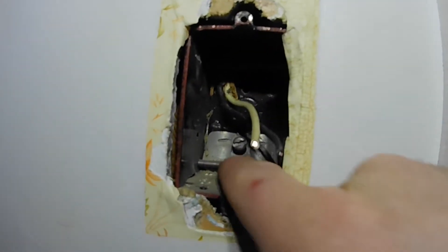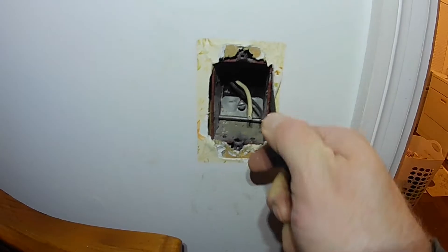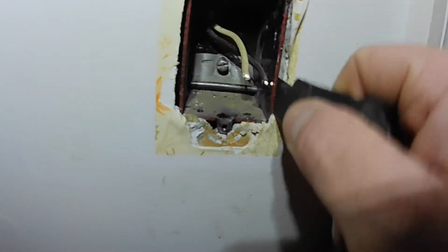These are the old style boxes — this one has a nail at the top and a nail at the bottom. This is the outlet box cutter that I cut with my multi-tool. I run it in there beside the box and cut those nails. One good thing about a multi-tool — I cut those nails and pull the box out. That way I can patch this hole.